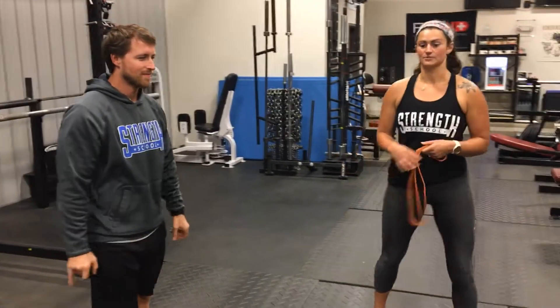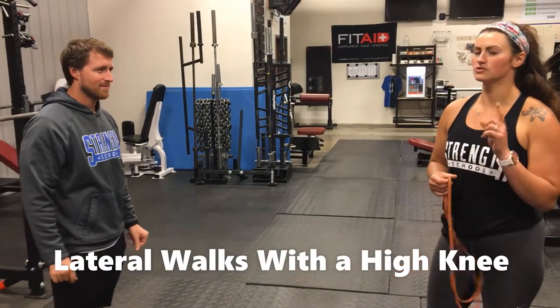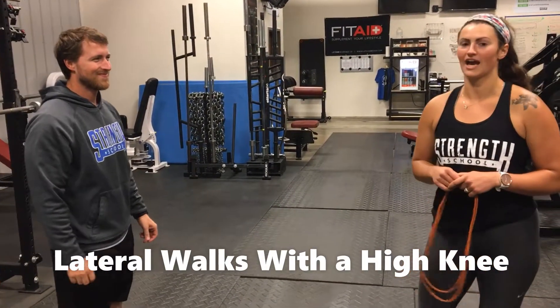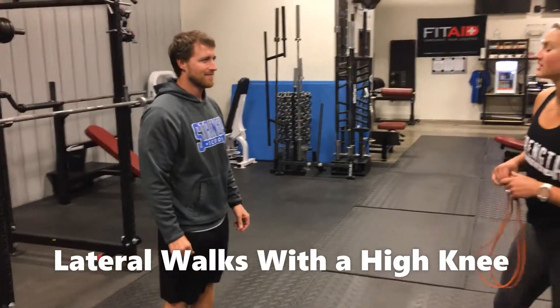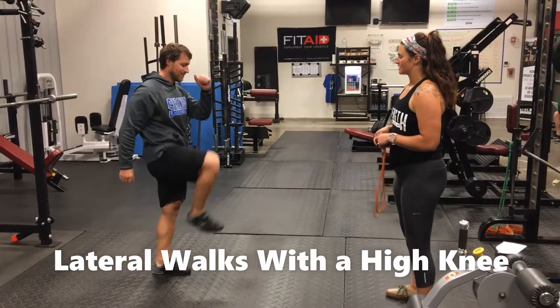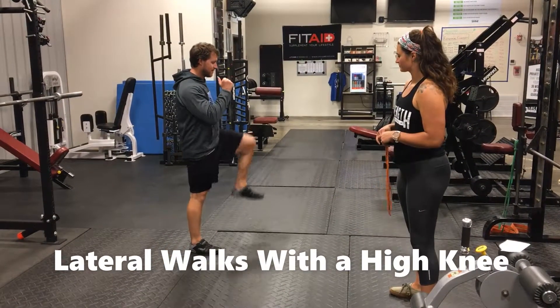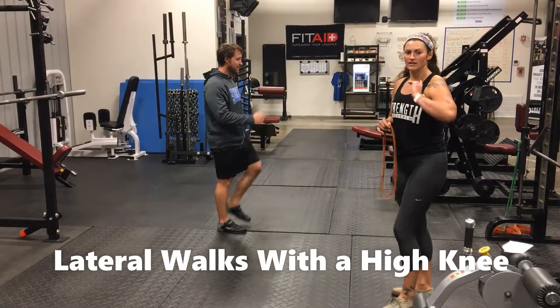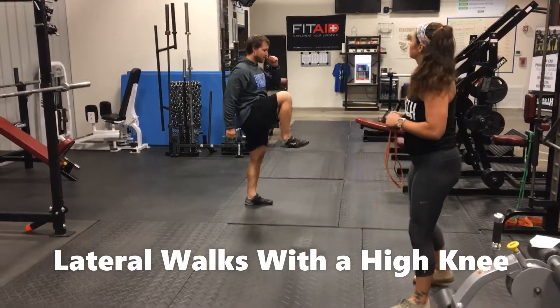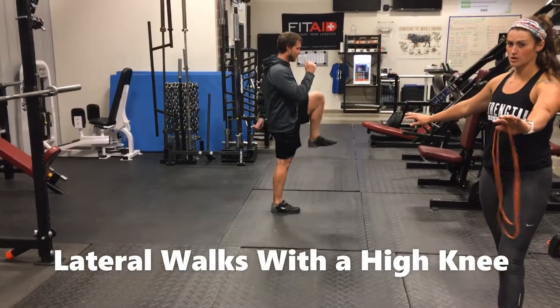The next exercise, Evan's going to demonstrate lateral walks, but with a little twist — we're going to walk sideways with a high knee. This one is really going to help with balance. Evan's walking, picking his knees up, one step at a time. We've got to make sure we're walking in a completely sideways line so we don't run into anything.